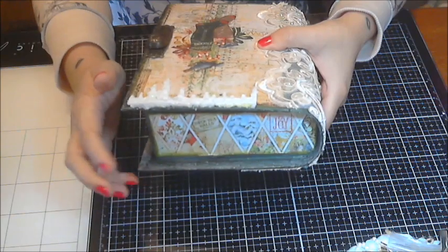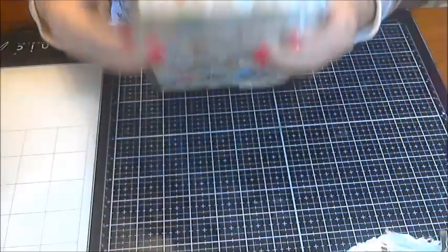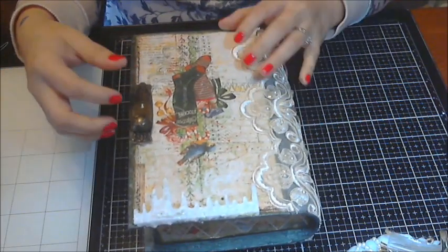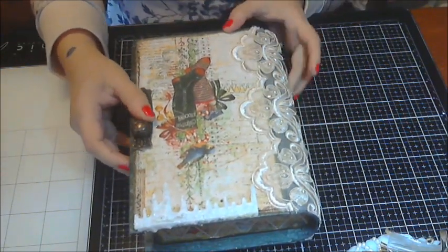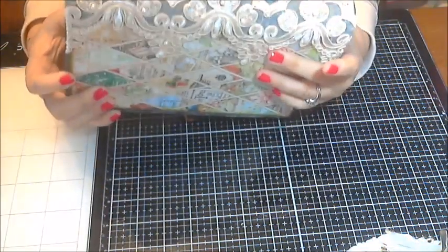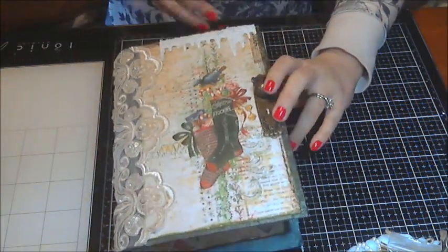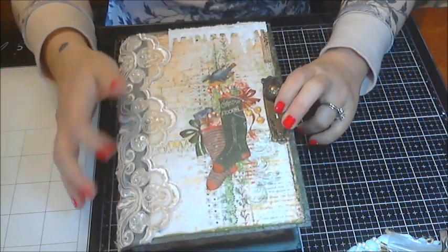It was from Prima, and I also inked the edges of my paper with a vintage photo ink. And then I added beautiful apical lace that I had been hoarding. We all have a hoard wall, right? I absolutely love this image ever since I first saw the paper — really loved it.